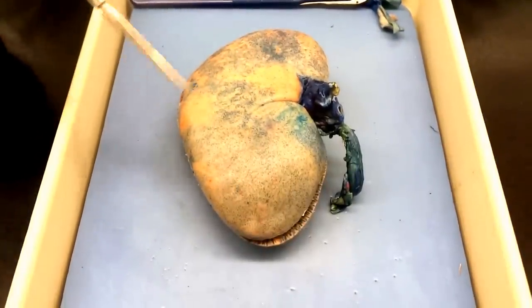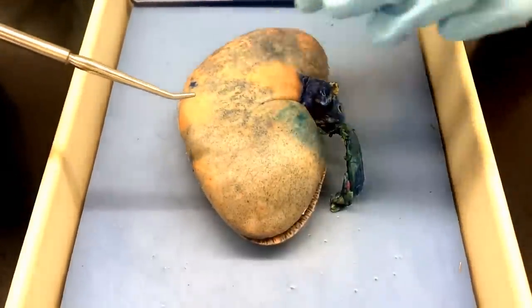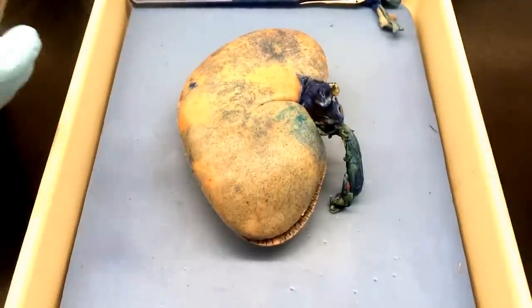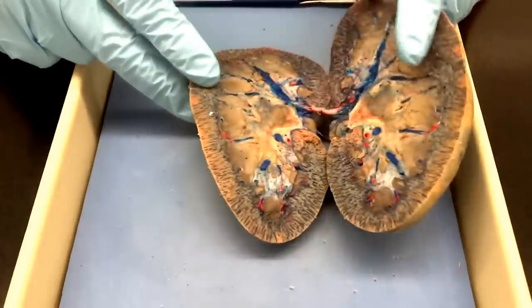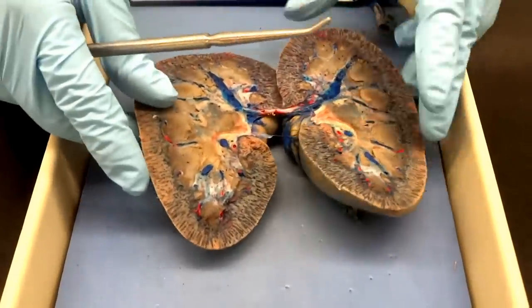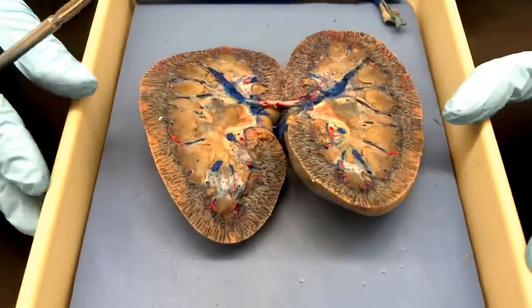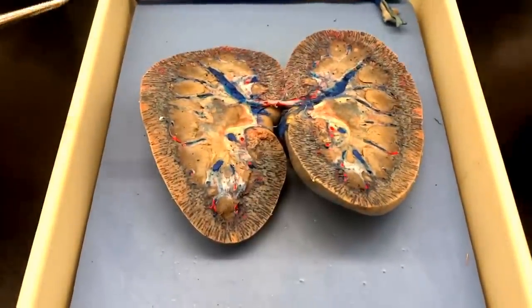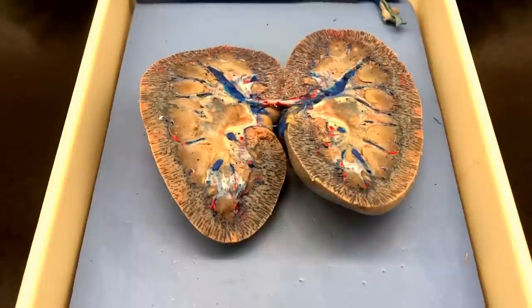And then the renal capsule, which is gonna wrap around the outside of it — if you peel off the little layer, you can see it. Pretend peeling. Let's open that thing up. And magically — we did a little pre-filming dissection here, folks. So you guys are going to open your kidney up basically like a book during the dissection. And these are stained, so you can see the blue ones are the veins, the red vessels there are the arteries.